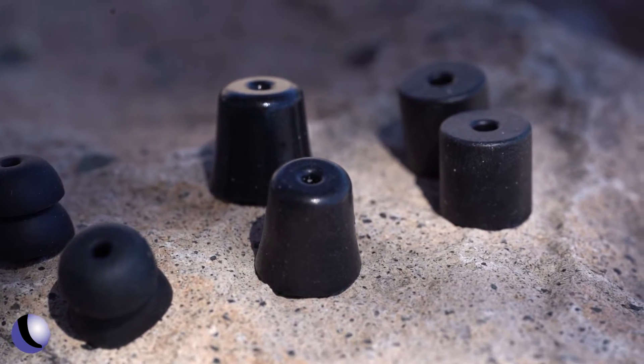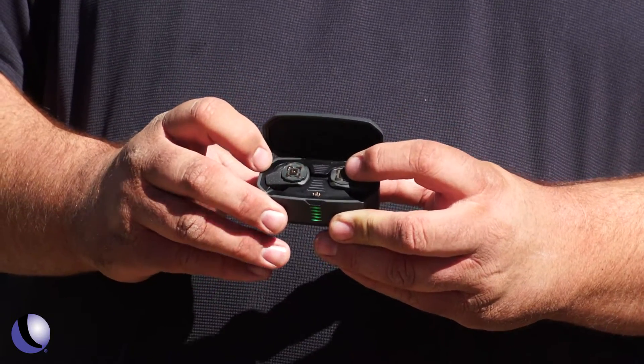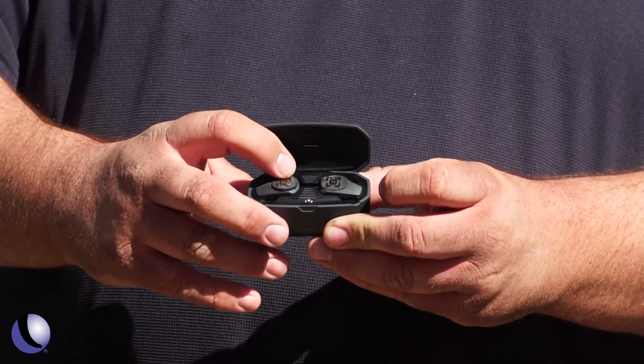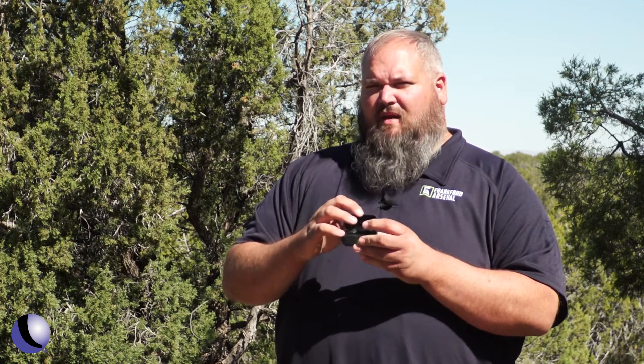Functions are really simple with push buttons on the buds themselves. The right bud has a single push mode button that selects between Bluetooth and ambient modes. The left has a volume up and down rocker switch. One thing that sets this apart from the original Shadows is that in ambient mode you can now set your noise level up or down.